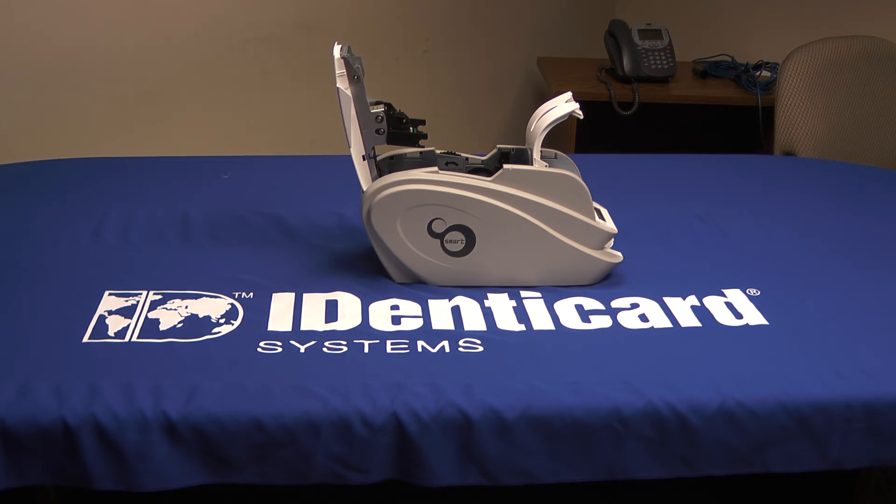That wraps up Printer Ribbons 101. Congratulations, you passed with flying colors. We at Identicard are dedicated to helping you get the best out of your security identification program. Please don't hesitate to call us at 1-800-233-0298 or visit us on the web at www.identicard.com. From the whole Identicard team, thanks for watching.